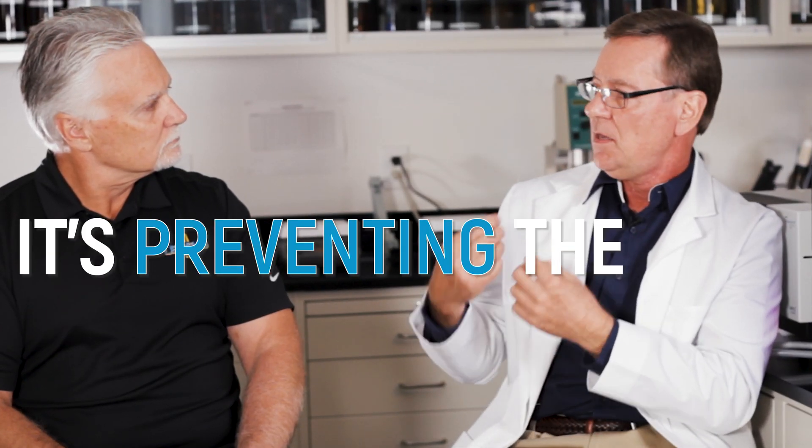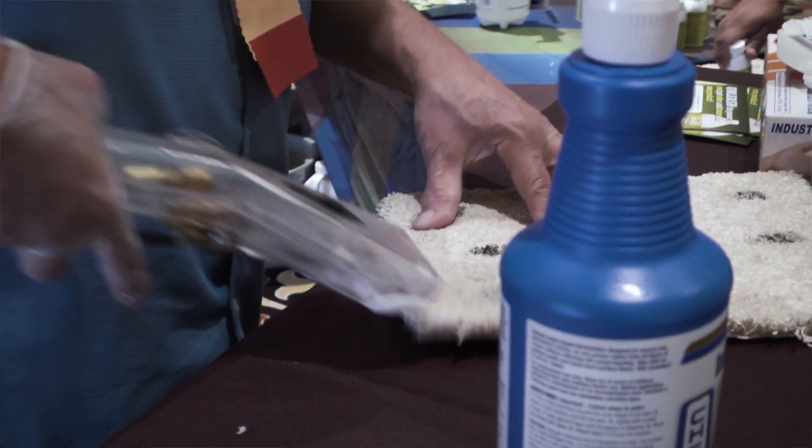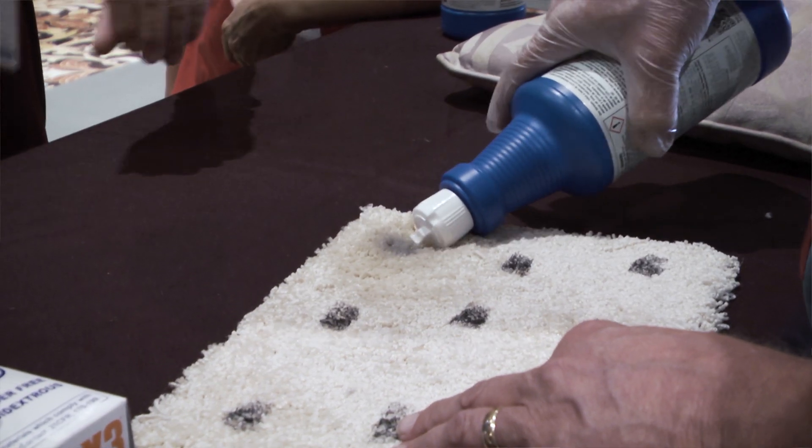What it's doing is preventing the ink from reattaching itself to the fibers. As long as the product is there and the balance that it is, you can just rinse it out. If you didn't remove everything, you add more — it doesn't matter if it's wet, just add more and repeat until everything is removed.